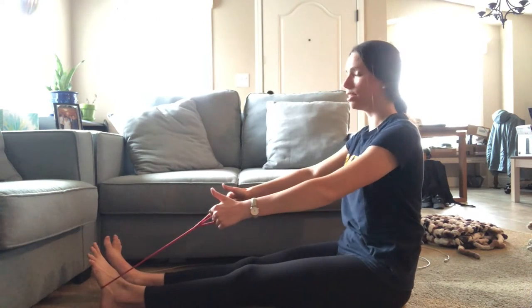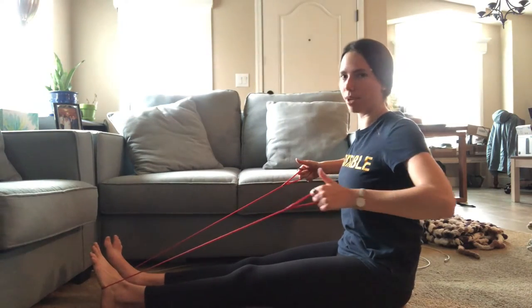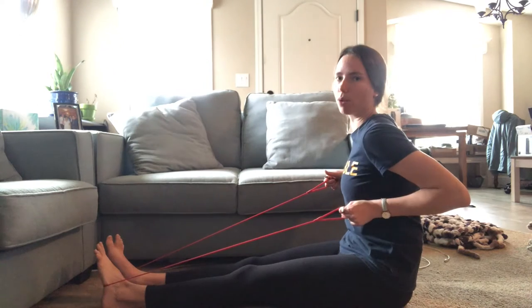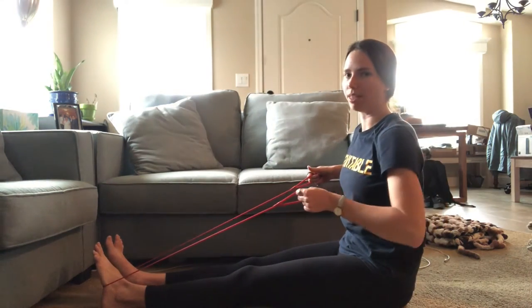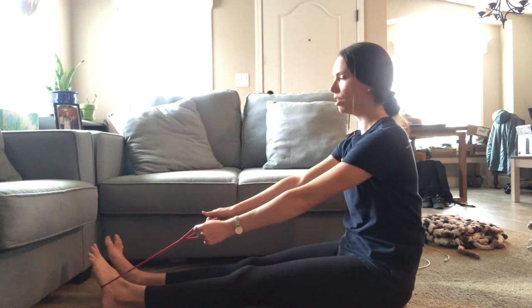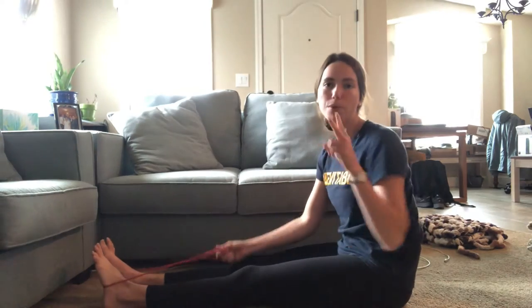We're going to squeeze the shoulders together. Elbows are 45 degrees away from the body. When I finish the pull, my shoulder doesn't finish forward — I'm pinching my shoulder blade back, which means it finishes in line with my body. Then back forward. Squeeze together and forward.